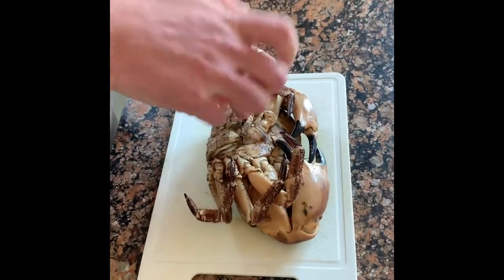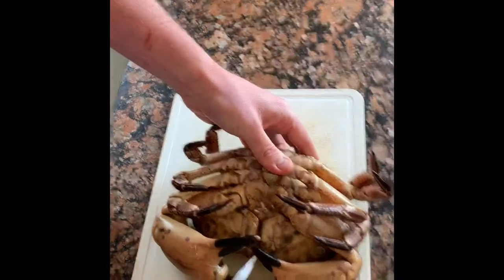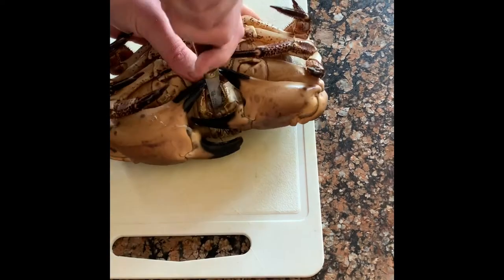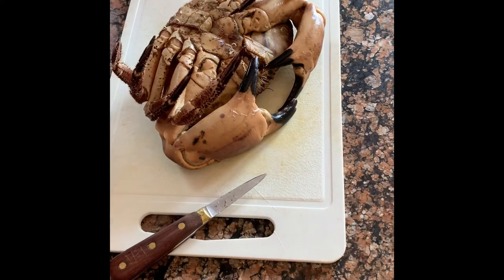There's a hole right here — give it a wiggle, then into the mouth and up. That's going to render him completely dead. There'll still be a little bit of movement but that's just everything relaxing. Done completely humanely.